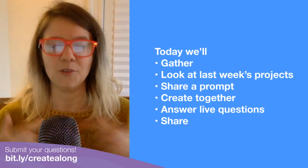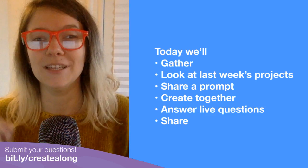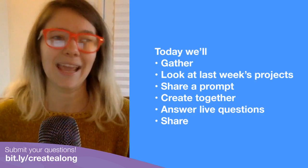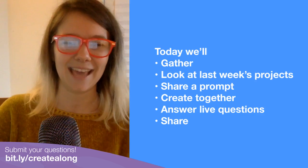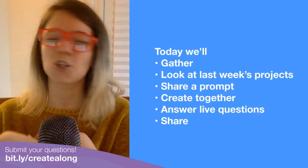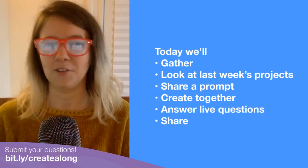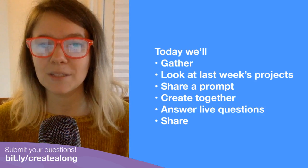While you're doing that, you can send in any questions you have to this link, and I will be answering your questions. I can't answer all of them, but I'll try to answer as many as I can. I'll be answering questions, showing tips. You can ask questions for project ideas, anything that comes to mind — you can put in comments about how the stream is going.